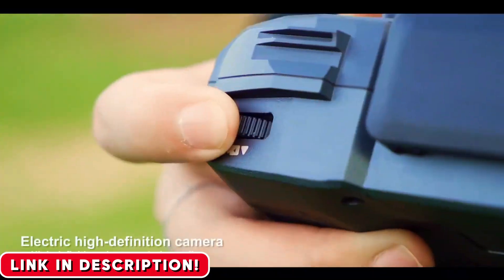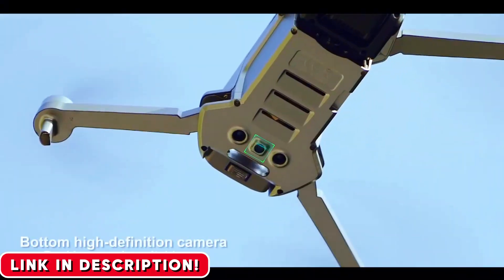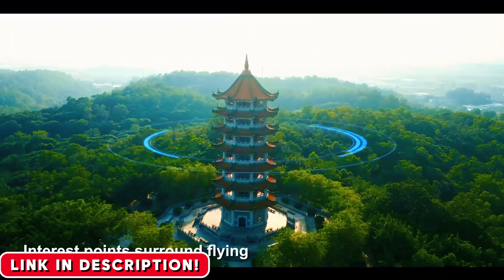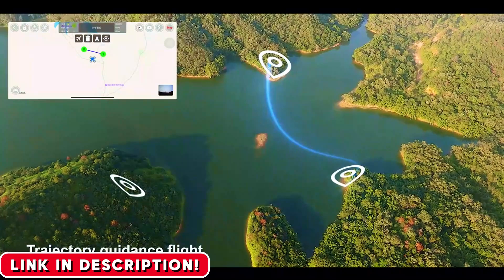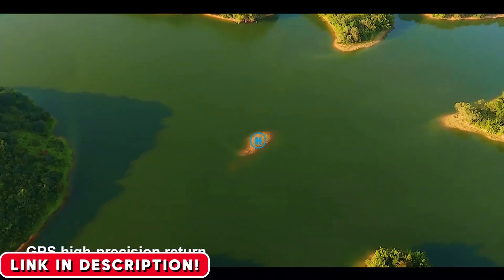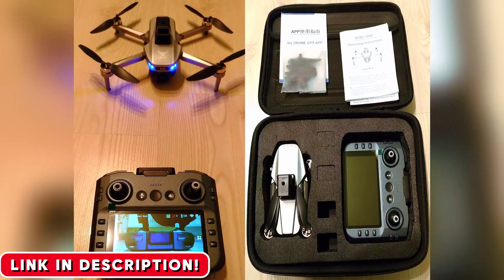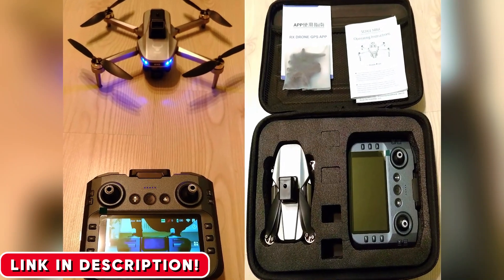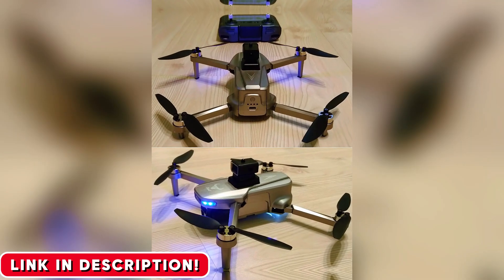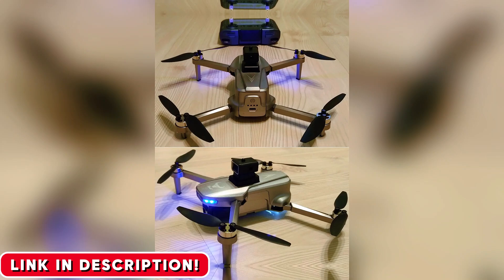Look, I test out a lot of tech, and most of it is forgettable. The SG-901 Max is different. It's the drone I wish existed when I first started flying. It delivers the perfect mix of advanced features, intelligent safety, and incredible value. I only recommend what I truly believe in and what actually works. To help you get started, I've hunted down the absolute best deal available for this drone. I'm placing a direct link in the video description and pinned in the very first comment. This is a special price, and given how popular this drone is becoming, I honestly can't guarantee it will be there for long, so please grab it before the deal is gone.